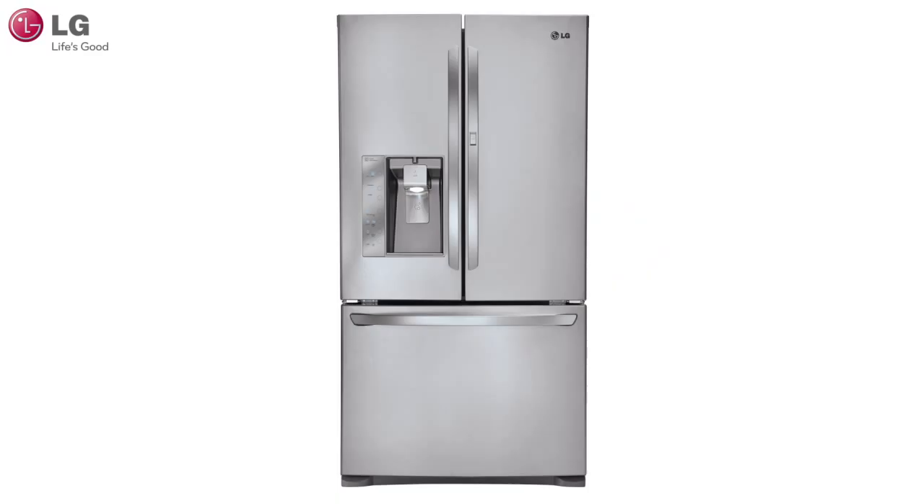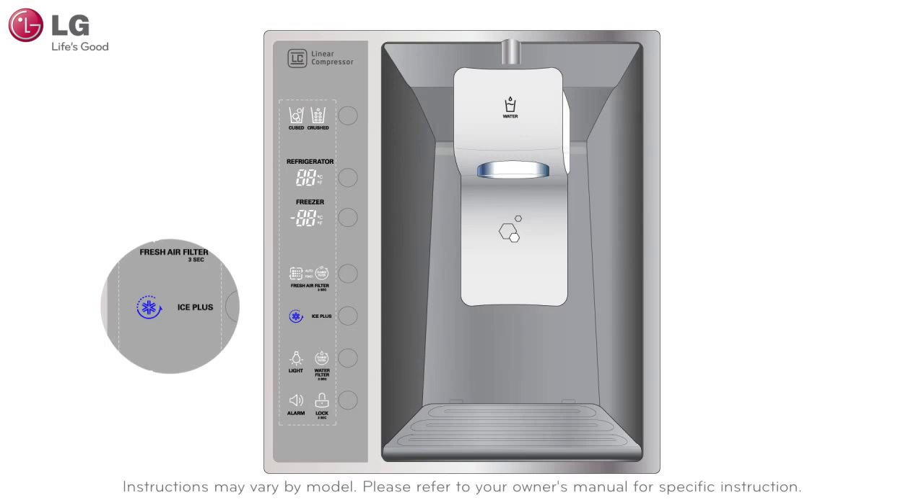The capability to increase ice production is also available to you with the Ice Plus function on your LG refrigerator. When you touch the Ice Plus button located on your control panel, the Ice Plus indicator will illuminate and continue to stay on for 24 hours. After 24 hours, the function will automatically shut off.